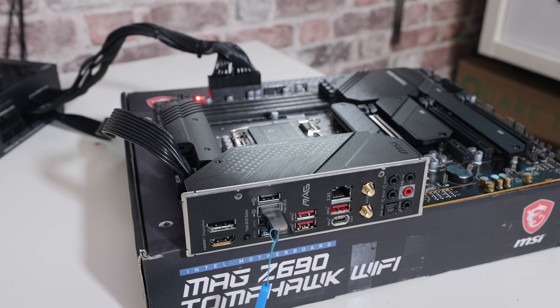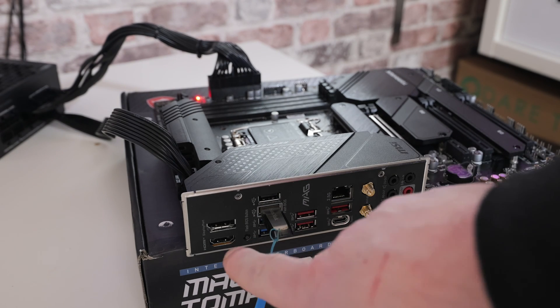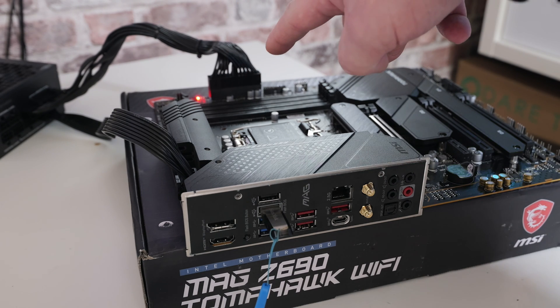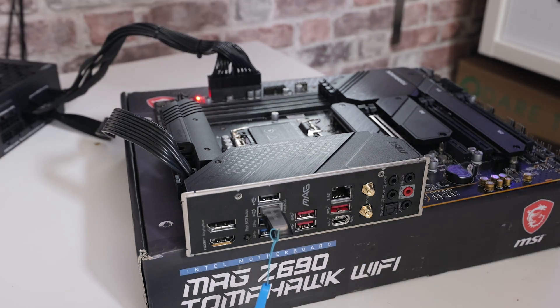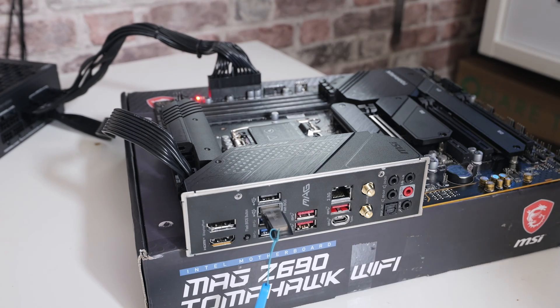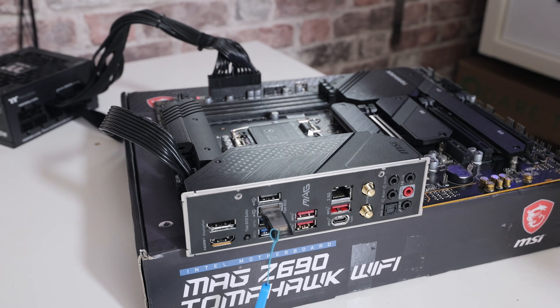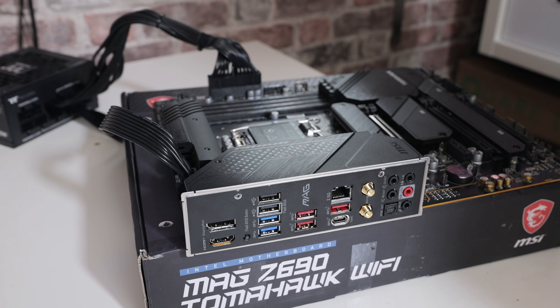The motherboard has shut down — the USB light has stopped flashing, the system rebooted, and the power supply clicked on and off. We've now got the CPU LED on because no processor is connected. At this point, go to your power supply and turn off the power. Give it a little while for the capacitors to discharge and all lights to go off, then you can unplug the USB stick and carry on with the rest of your build.